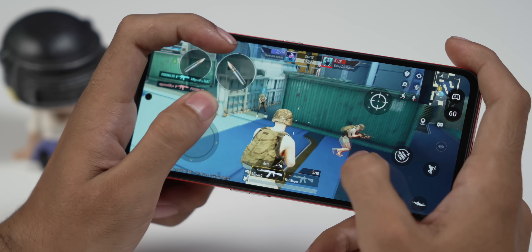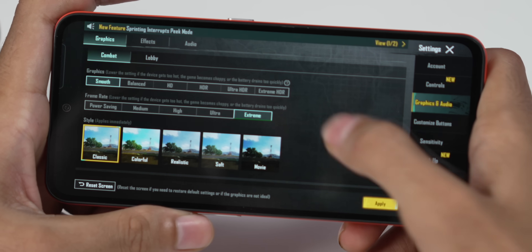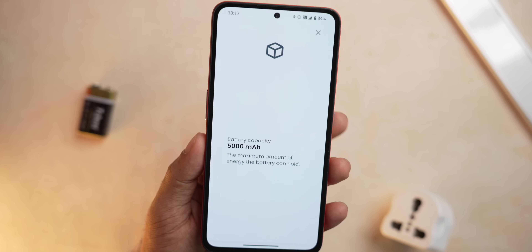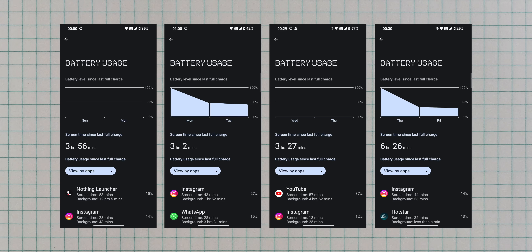But these are just benchmarks — what matters is real-world performance. We played BGMI; you can play smooth graphics at 60fps. We played for about 30 minutes, recorded the gameplay fps, and there are stutters — it gets about an average of 55fps. Overall, performance for the price is one of the best. The battery life is also good with a 5,000mAh cell — it easily lasted a day on normal usage with about 40–50% battery still left at the end.